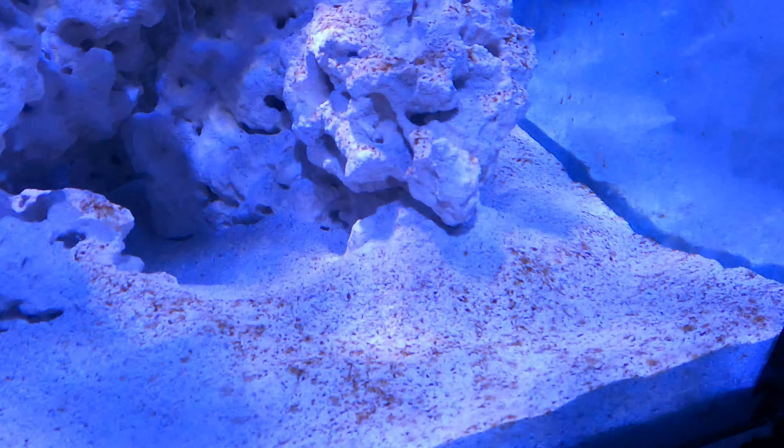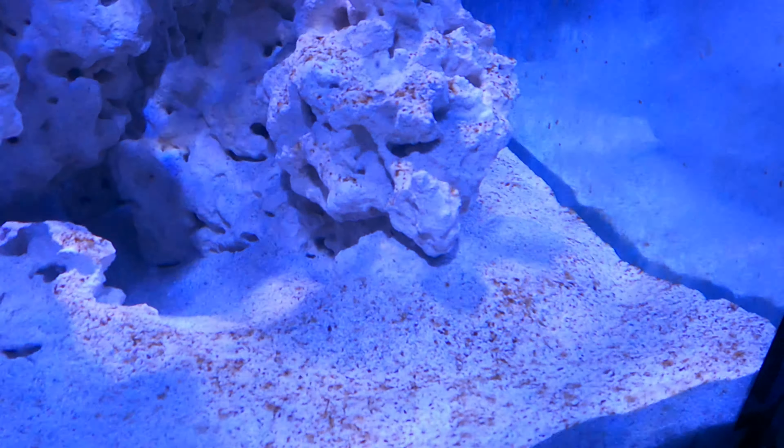The tank has been running for a few weeks — probably between two and three. You can see diatom algae on the rocks, down on the sand, and on the walls — it is cycling. We cycled it without fish by doing three things: we added live rock from an existing tank, put in a piece of decaying shrimp as an ammonia source, and added bottled bacteria. Tomorrow I'm adding three small fish, a small batch of hermit crabs, and a small batch of snails to get everything going.